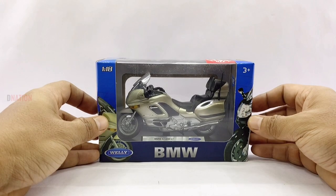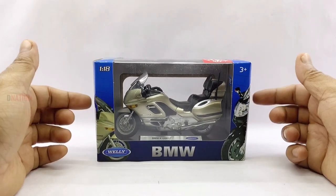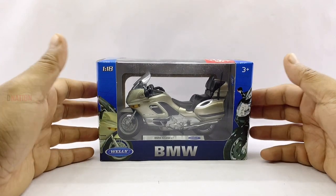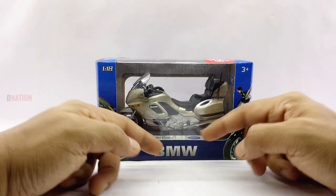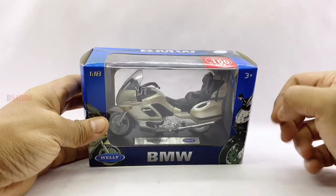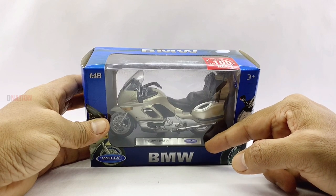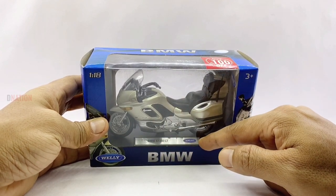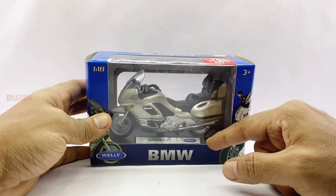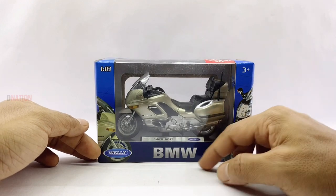Before we get to the good stuff, let's take a quick look at the packaging as always. This BMW K1200LT diecast motorcycle replica comes in a BMW affiliated window type box, which is a standard packaging by Welly. On the base plate in the middle is the Welly logo alongside the name of this model, the BMW K1200LT. And on the bottom corner of the packaging you will see the Welly logo alongside the BMW branding.